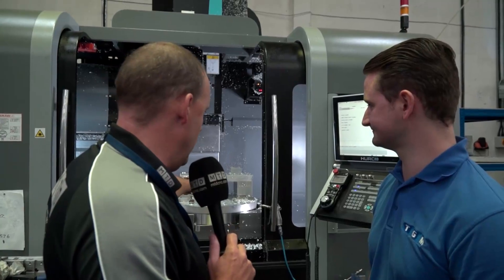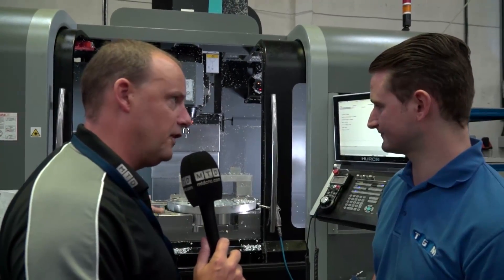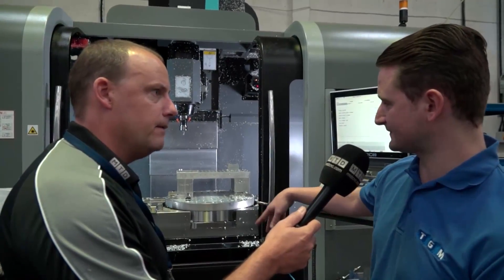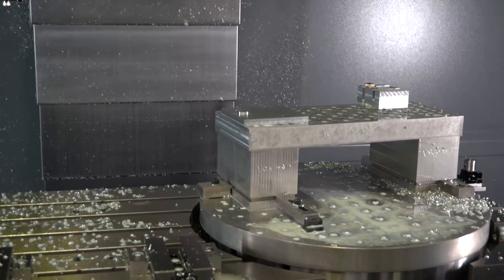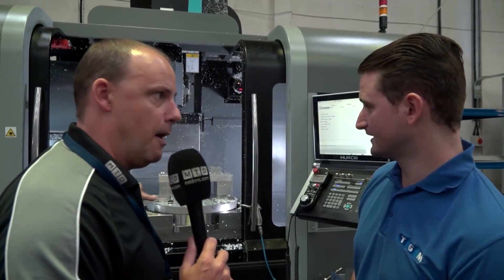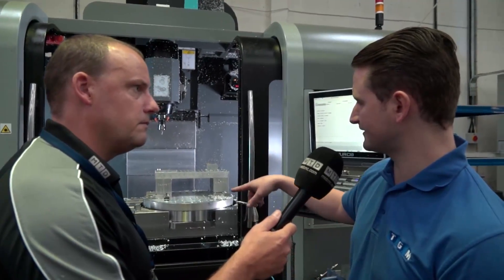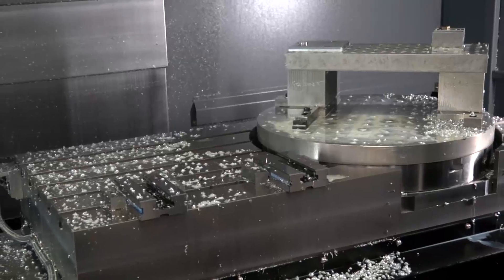That C axis — is it sitting flush with the top of the fixed table if you take your fixture plate off? No, the C axis is about half a millimetre lower than the rest of the table. And would you take it off and use the benefit of the whole table — put a plate on there for example? Yeah, you could take it off and do whatever size up to the full envelope of the whole table if you wanted to.